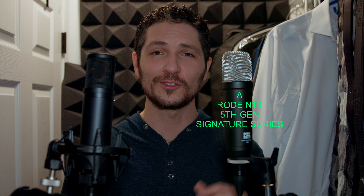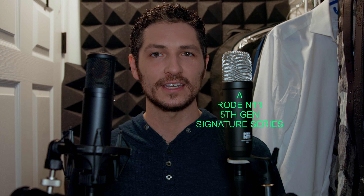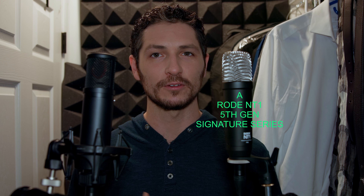This is the Rode NT1 versus the SE Electronics 2200 microphone in a blind A/B test. I have the Rode NT1 5th Gen Signature Series — the only difference is the Signature Series is just an XLR Rode NT1 5th Gen without the USB input. A little hint: what I found is the SE Electronics has a little bit more top end, a little more airiness or brightness to the audio. So if you hear a little more brightness, that's probably a hint that it is the SE Electronics 2200. Let me know in the comments below if that helps you decide which microphone is which, and I will reveal which microphone is which.